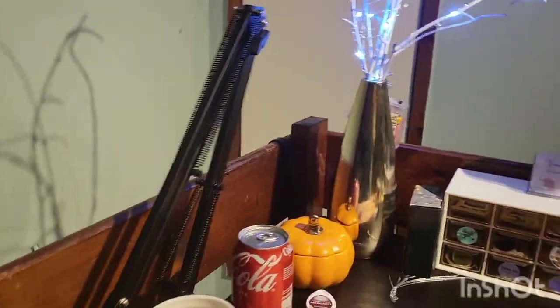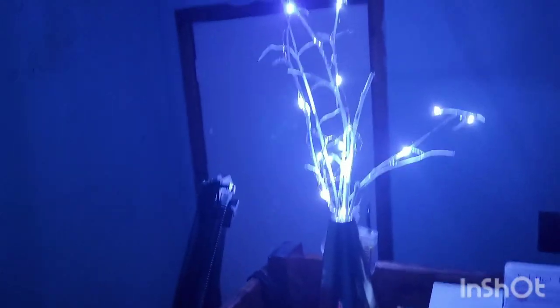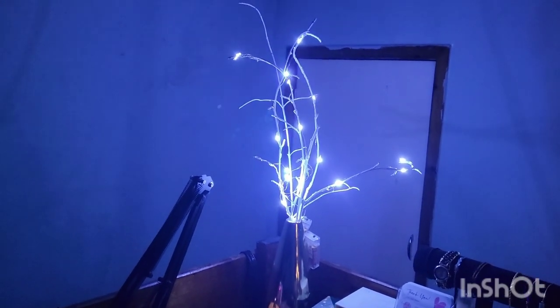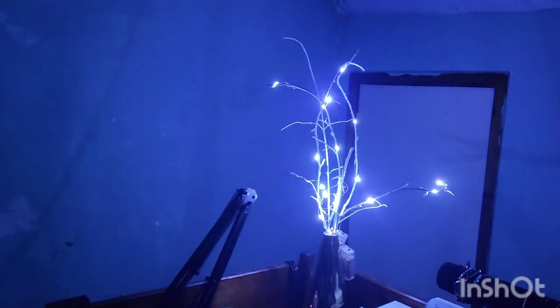We're done! Look how cool that looks. You can see the battery packs but when I sit down you can't really see them, especially if I turn my lights off — look how cool that looks. For two pounds you cannot complain. I do think warm white might look better since my tree lights are all warm white, but let me know in the comments. Definitely recommend giving it a go — pick up some spray paint, wired lights, and walk through the forest to pick up some branches. If you try this, send me a video or picture on my Instagram linked in the description!